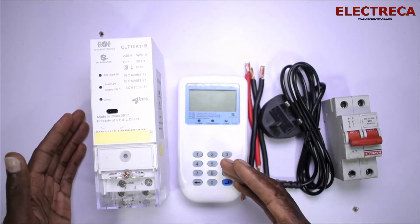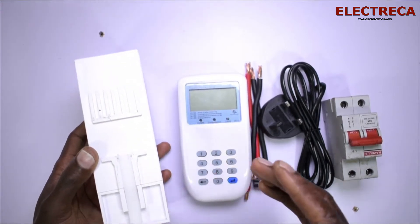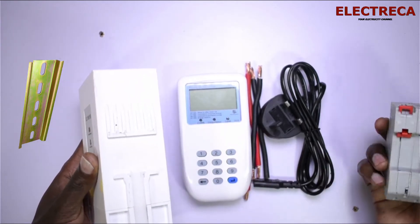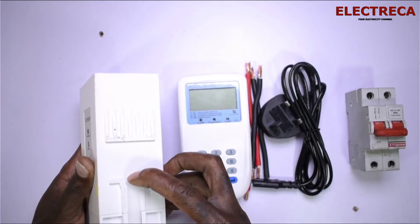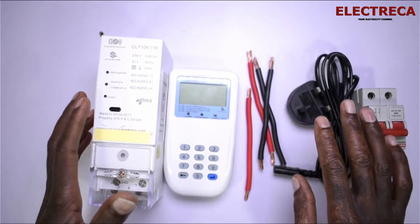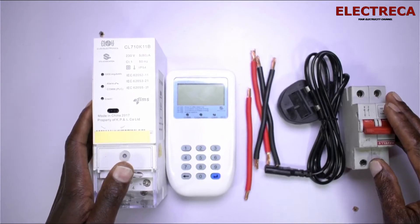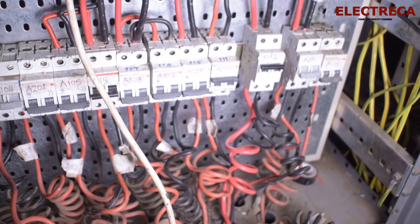Let me show you how to connect it in case you have to do it yourself. Inside your meter box or distribution board you're going to have a rail, and you hook the meter onto the rail the same way you do with your breakers — this lock here is the same as on a breaker. After you've done that, you must have prepared all your connections. You have a breaker which is going to act as your incoming — from your cutout or bus bar, wires come to this incoming breaker.